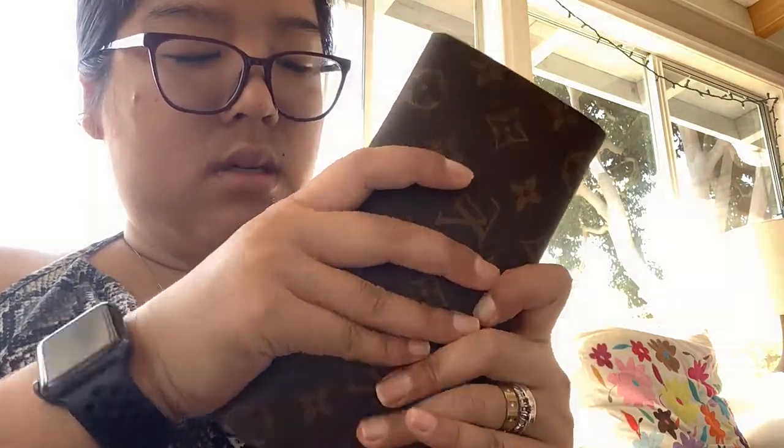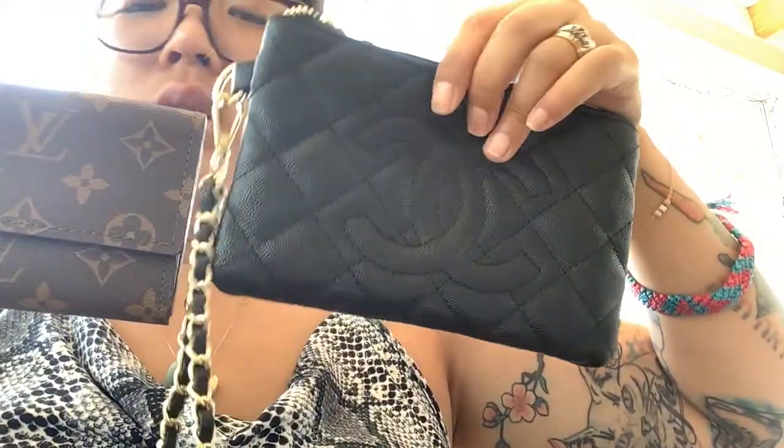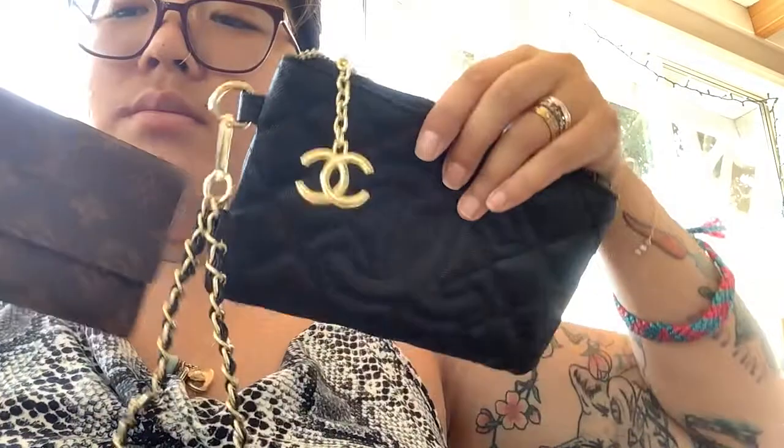So this is the Louboutin wallet and this is the Chanel wristlet — I don't know what it's called exactly. I'm very happy and looking forward to my other stuff. I hope it comes soon because I'm going on vacation, but if not, when I get back there'll be a bunch of packages. Don't forget to subscribe, like, and comment below. Let me know if you like Vova or AliExpress too, and my Instagram is beautyfashionistalover_101.